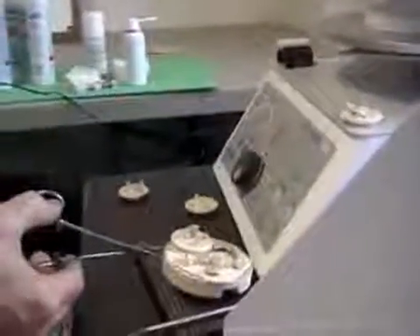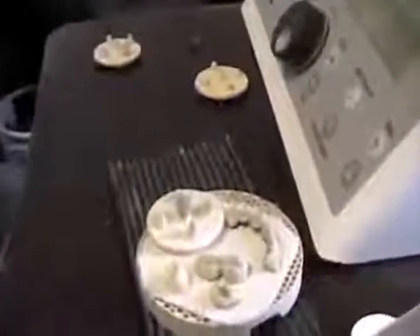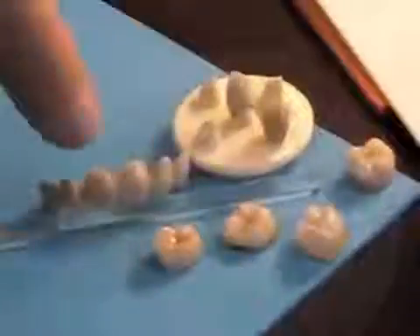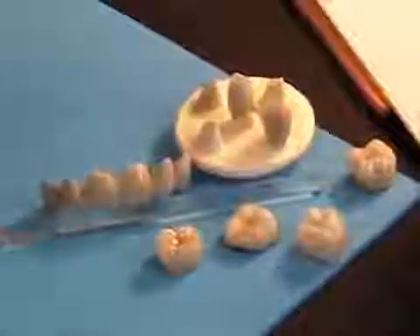So it doesn't matter if it's a titanium porcelain, a porcelain fused to metal, or a zirconia porcelain — it works across the board. So you don't have to worry if you've got a different type of porcelain in there. It's going to work.